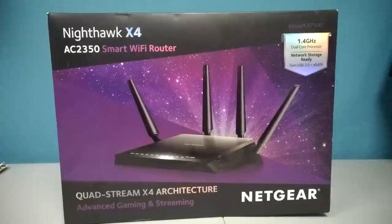Just from looking at the front, it has a 1.4 gigahertz dual-core processor and it is network storage ready. It has twin USB 3.0 ports and an eSATA. USB 3.0 is great. eSATA is cool too, but that's kind of a dead standard.